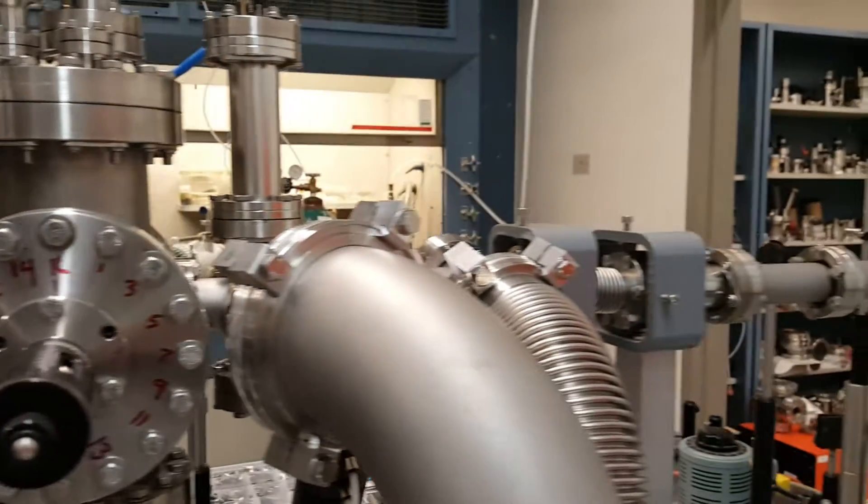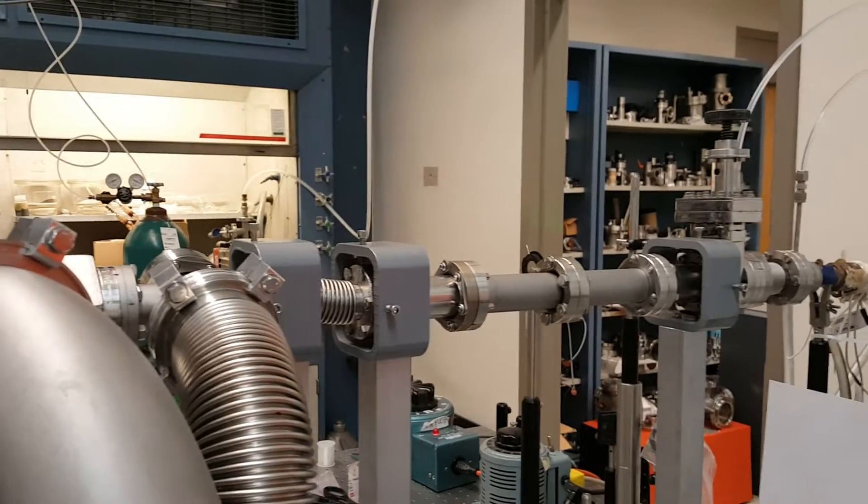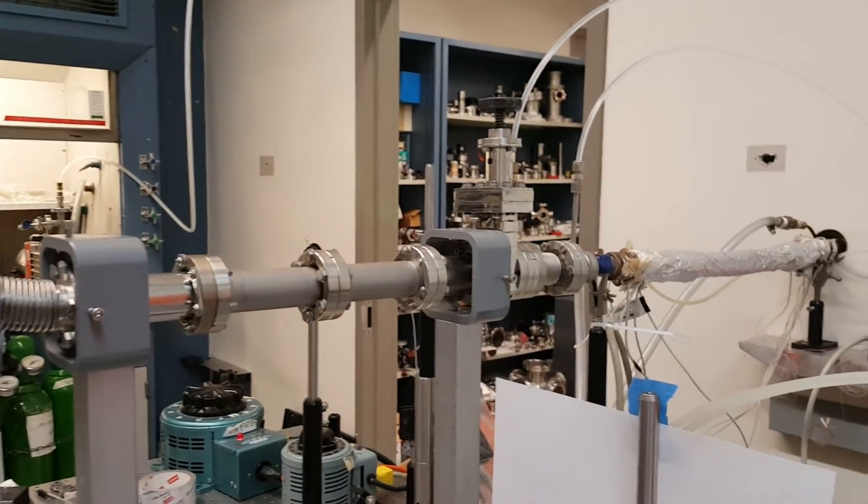You can see the rest of the beam delivery as well as a bunch of different regions of the apparatus.